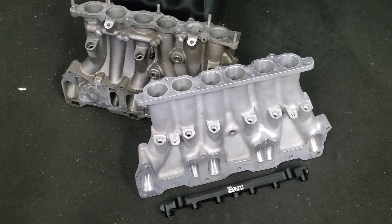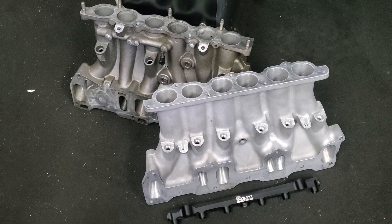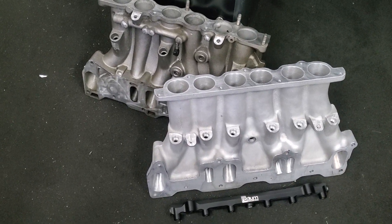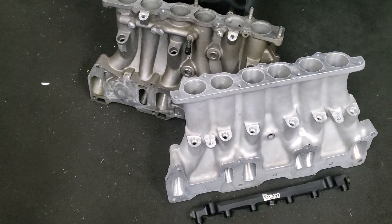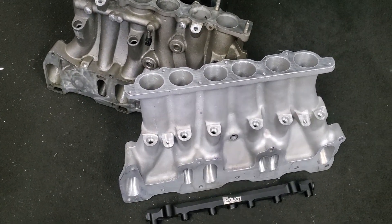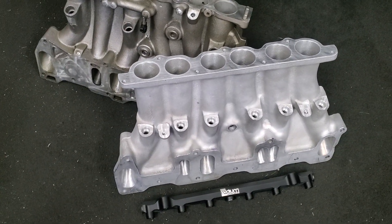Kyle Mohan Racing. I'm on the shop floor here. It's a little dirty, but I just got in a couple new products, a couple new things for my personal Formula Drift RX-8, the three rotor setup, and I figured I would talk about them a little bit because I think they're pretty cool.